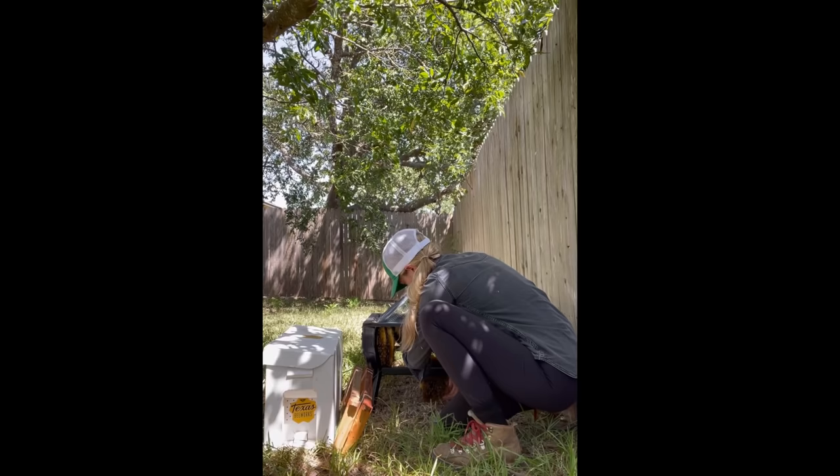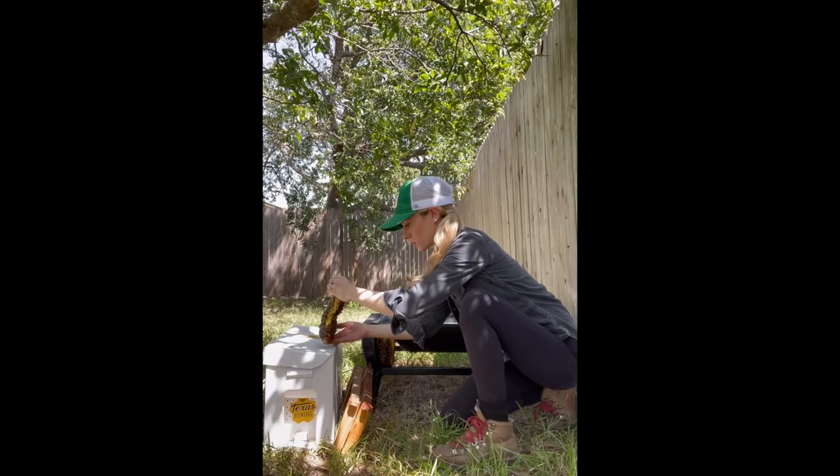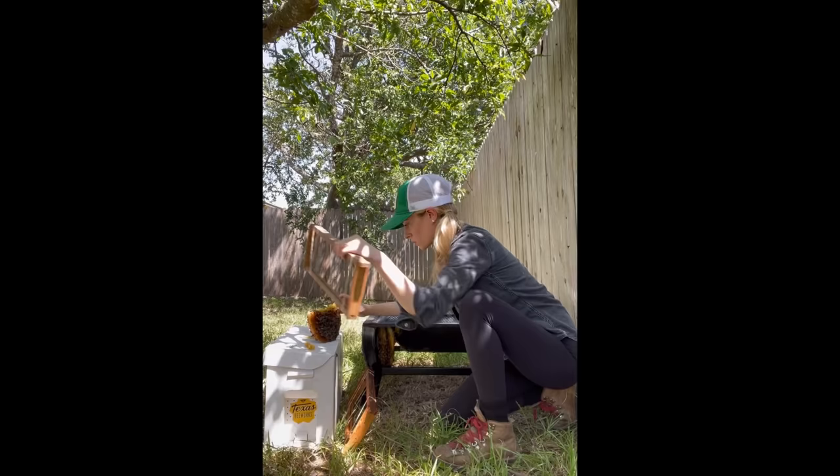As I removed my first piece of comb, I was excited to see that it looked like it was full of everything the bees needed to survive and that this colony looked pretty healthy. These bees did not have very much honey stored, but that wasn't too unusual for a colony this size at this time of year. And now that the bees would be under my care, I could easily feed them and give them the resources they needed.